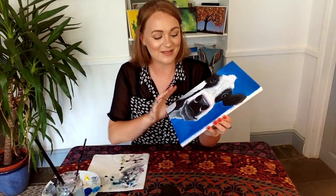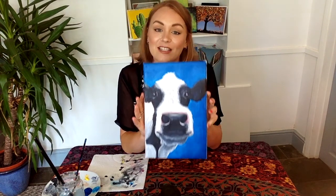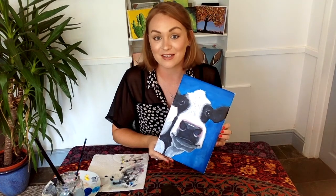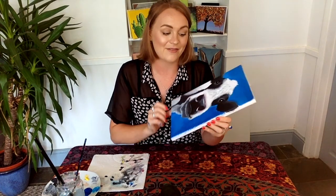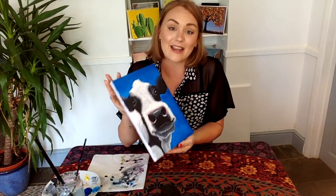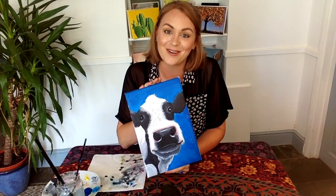And there we have it — this is my finished painting. This was actually a request from one of my followers, so if you do have a request or want to see me paint something specific, please let me know. Thank you for watching and I'll be back next week.